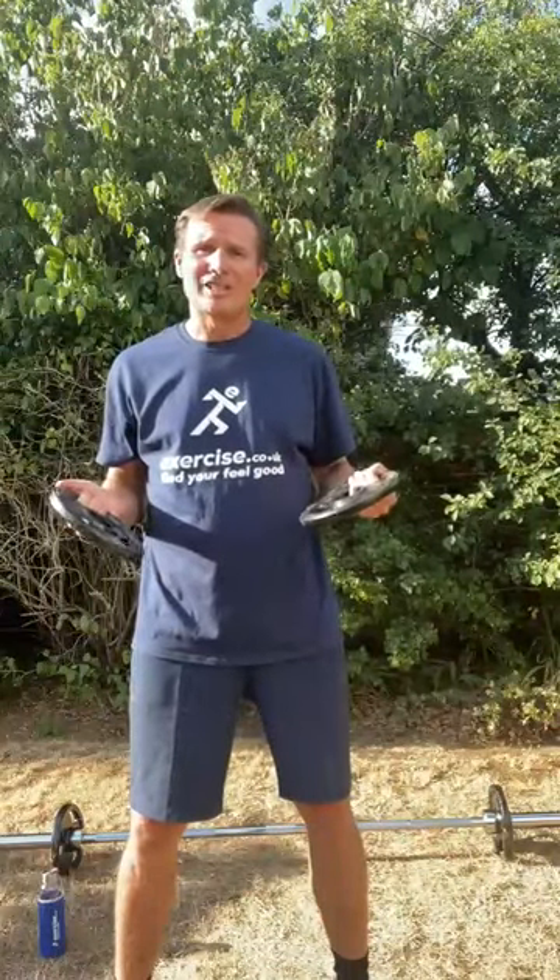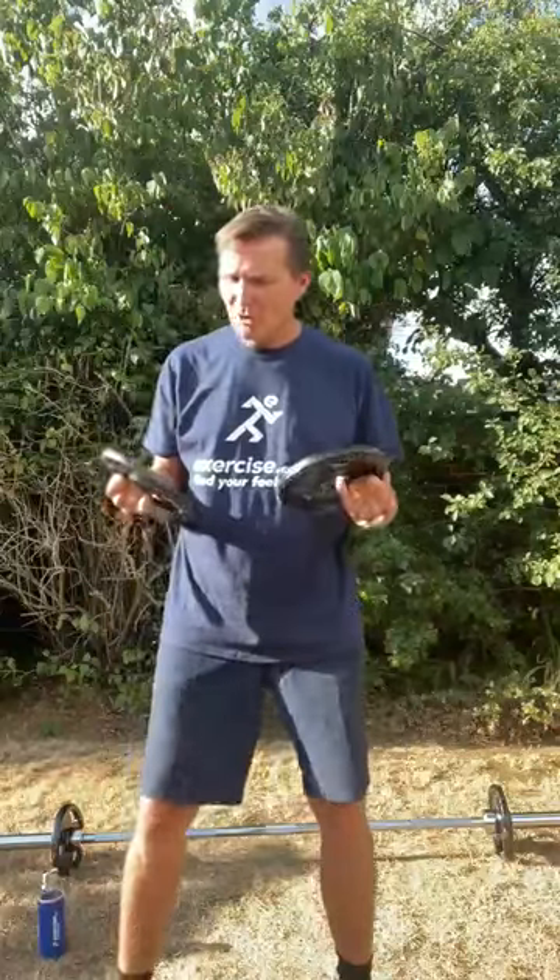These weight plates are available to purchase individually, in different sets, and also with Smith machines, depending on your experience and your budget. They're tri-grip, which means you get a better grip for loading your barbell and also for exercises like front raises and squat presses. So you can use these weight plates in a variety of ways.